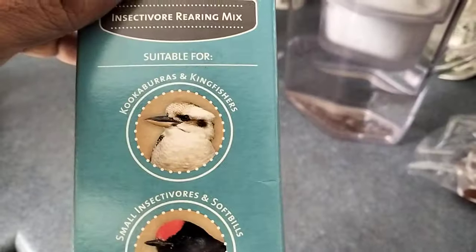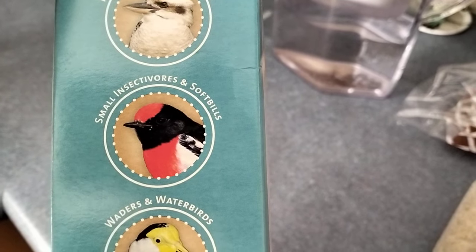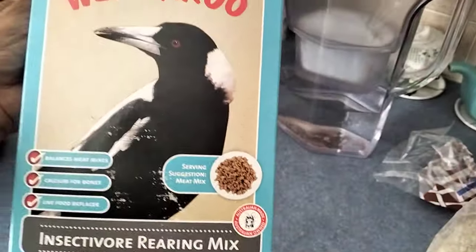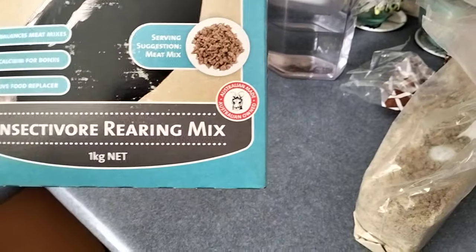It's good for kookaburras and small insectivores. There's no pictures of magpies on the back there but there's a big picture of a magpie on the front, so I figure it's pretty good.